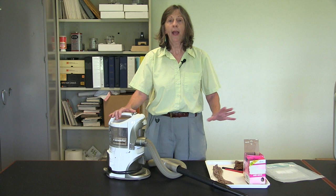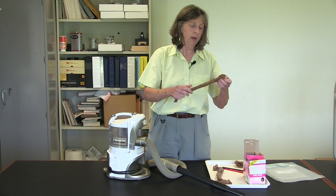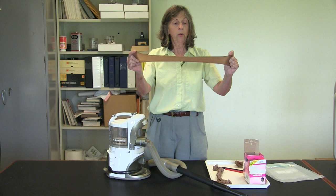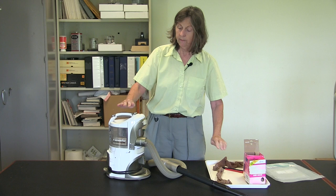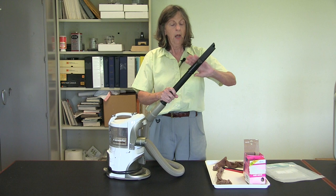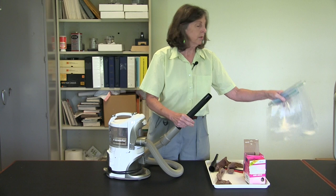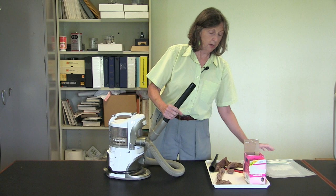Assemble a few items in order to have this technique work properly. First, you're going to need some nylon knee-high stockings. You want to make sure that they have no tears, no rips, no runs in them, because we're going to have these contain the bed bugs. You want to have a vacuum of some sort that has an extension wand, and the nylon stocking is going to be inserted into the extension wand. You also want to have some bags that you can seal and dispose of your bag of bugs when we're finished.